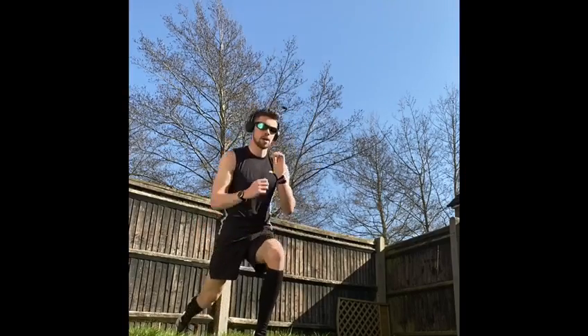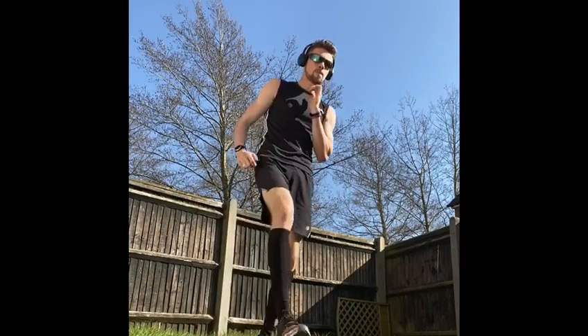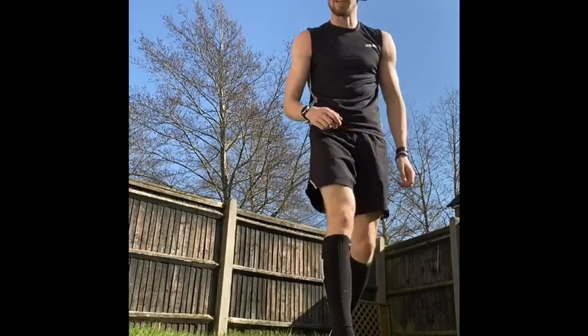Once again — forward, out, back. Implementing that stride. 40 seconds on, 20 seconds in between.